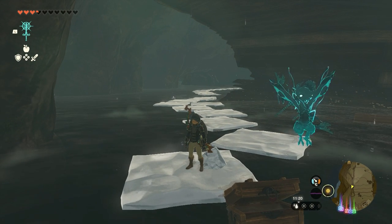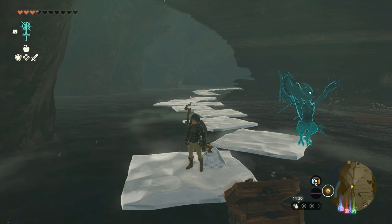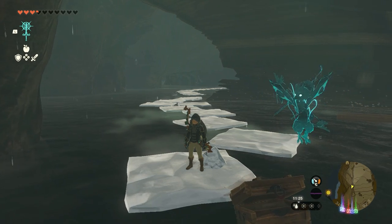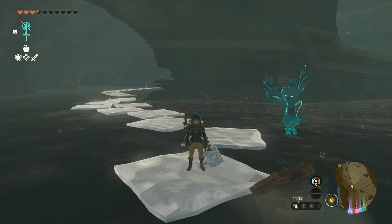In this video I'm going to show you how to use ice to walk over water, just like the Cryonis rune in The Legend of Zelda: Breath of the Wild. This is Michael and welcome to the Proximus Gaming YouTube channel.